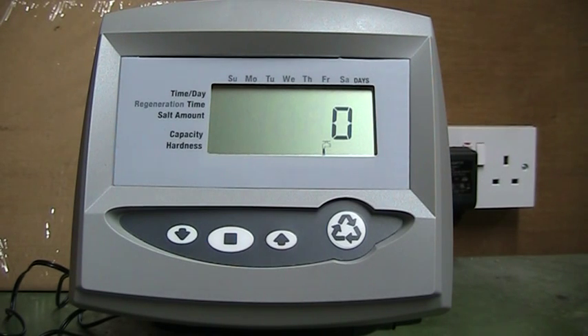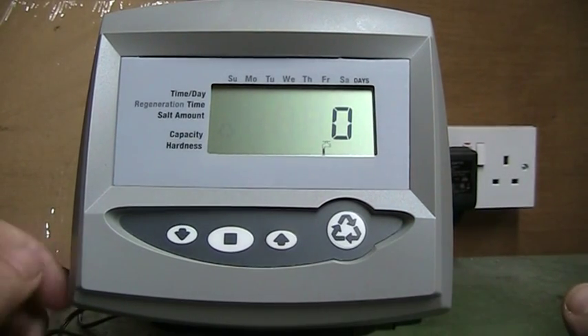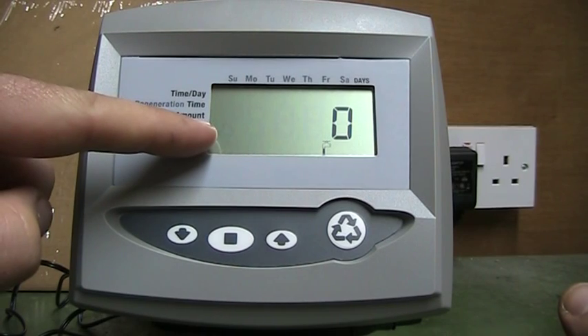The other thing you might want to do is if you decide any day of the week that you want the unit to wash that night. Simply press the regen button once and it starts flashing on the screen, which means it will wash tonight at two in the morning.